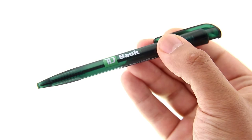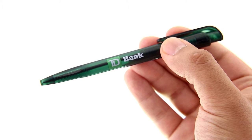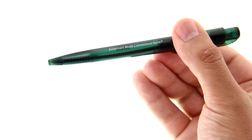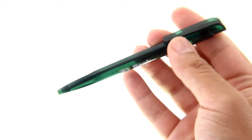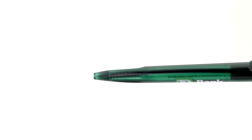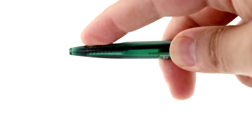Looking at the pen up close, there's the distinct logo of TD Bank printed along the barrel of the pen with their slogan, America's Most Convenient Bank. The pen is made of a translucent green plastic that is fairly lightweight, but can shatter easily with some force. While most pens will have a rubber sleeve added to the tip of the barrel for added grip, this pen has three flattened grooves near the tip.